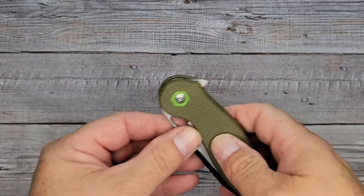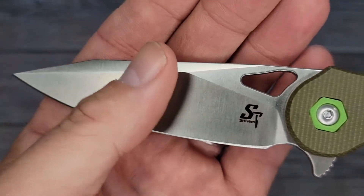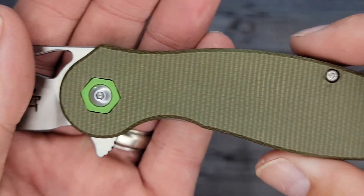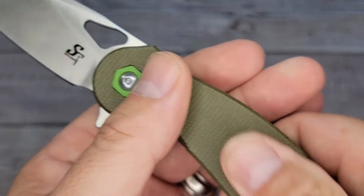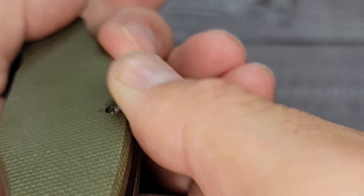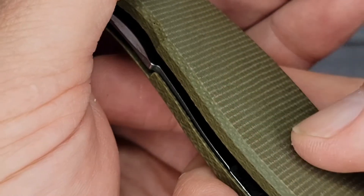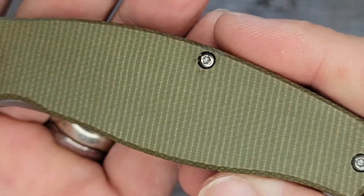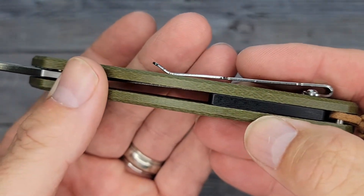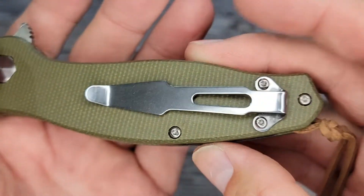Now you guys know more than I do because I'm still standing in the same spot. The finish on this blade looks pretty nice — not too bad for billboarding. Texture-wise, you can kind of feel the micarta but it doesn't really have much texture; it's kind of smooth. Here's the top side — you've got a back spacer there, G10 back spacer. Kind of looks like black micarta.